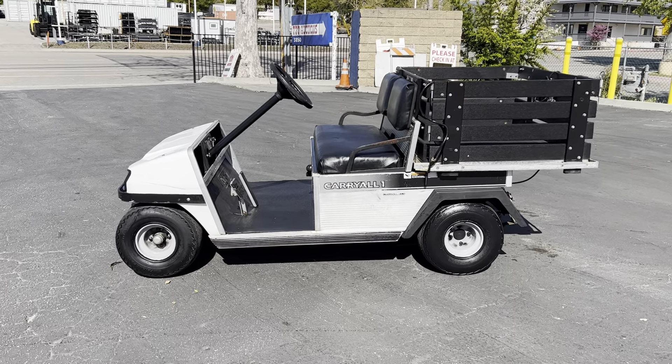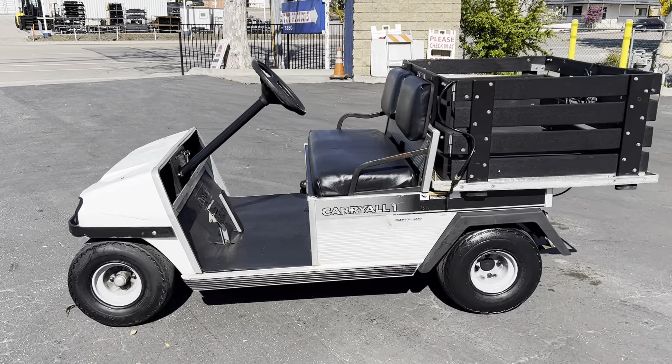This will be a video on the Club Car Carryall electric utility cart. It's got a little built-in charger in there — there's the cord. This is a little spring hanger right here, got a little issue, but other than that, that's about all I see that really needs fixed.